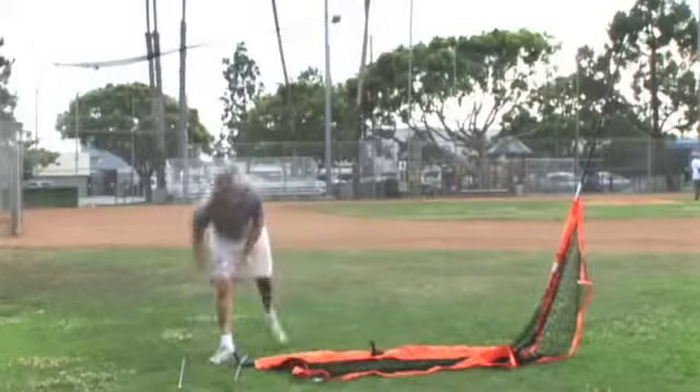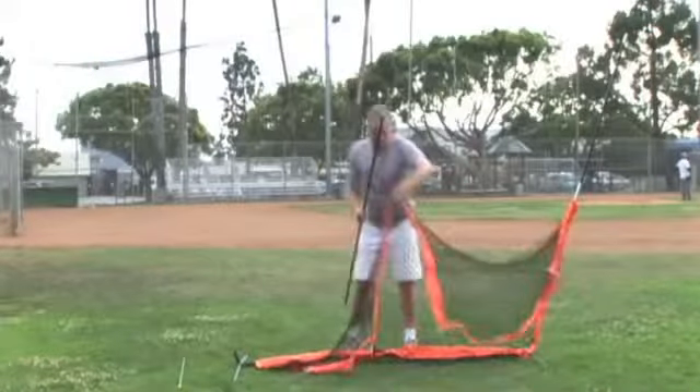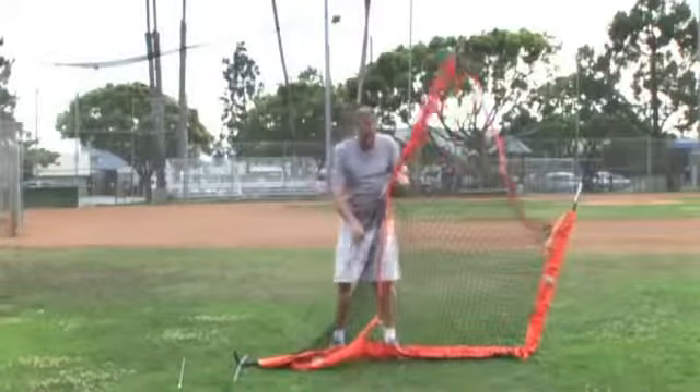Take the remaining thicker poles and slide them up the thinner centre sleeve. Place it into the frame pipe in the centre.